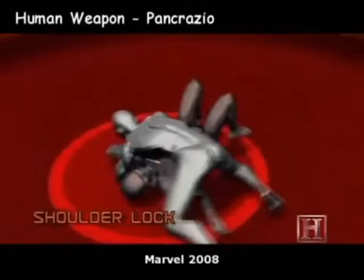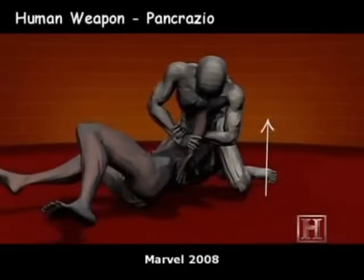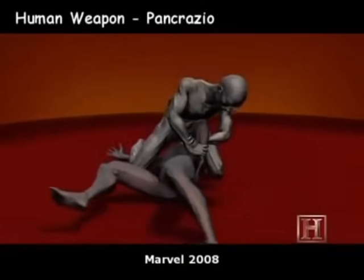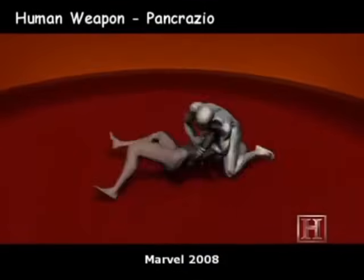This move uses your opponent's arm as a lever working against him. The greater the torque on his shoulder, the greater the pain inflicted. And exceeding the joint's normal range of motion causes more than just pain — the soft tissue, muscles, and bone can all be seriously damaged by this pressure.